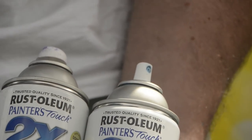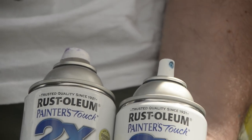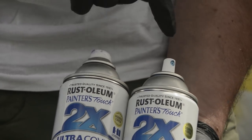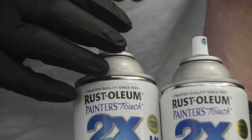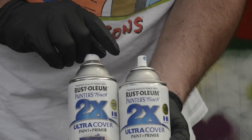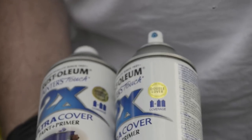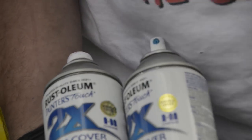My opinion: any spray paint — except for the Montana Gold Mega Can — any spray paint that features a male valve out of the factory is a defective product. There's a multitude of reasons. Obviously mounting caps is difficult. The other thing is, you notice how these don't get the good flare like the old Rustos used to? That's because of the way the caps mount on them. It's almost impossible to get that same kind of flare characteristics, but you still do pretty good.